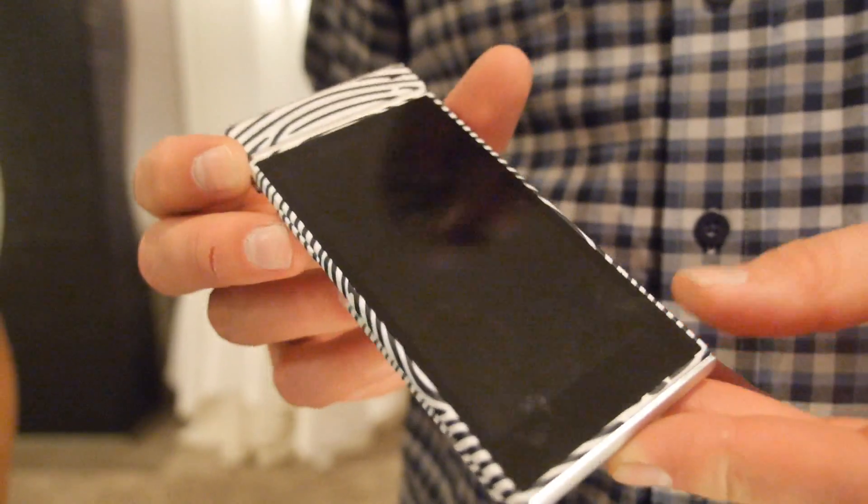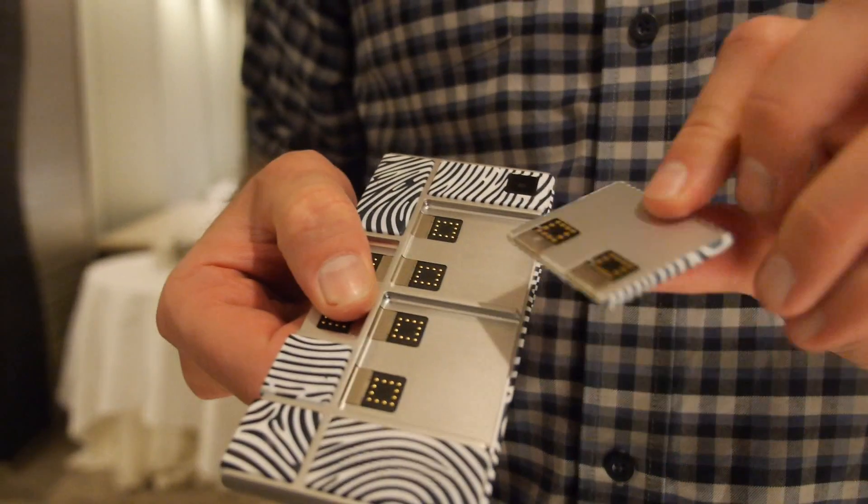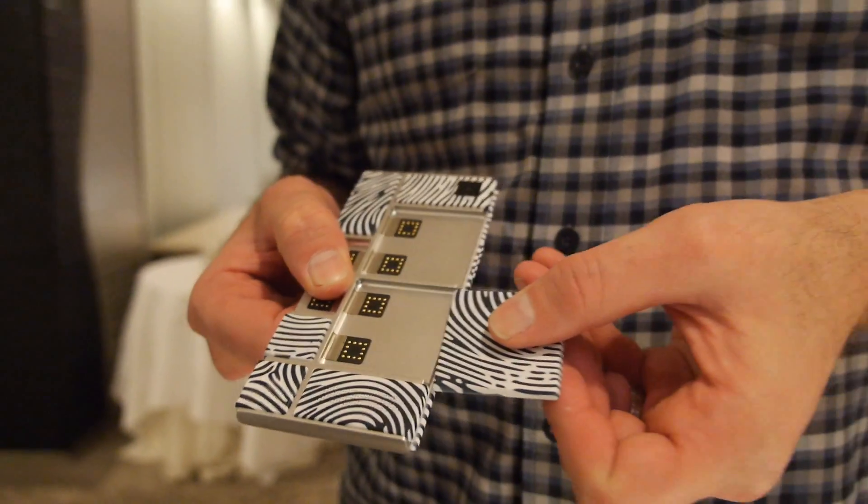So this is Project ARA right here, and we're at Linaro Connect here in Hong Kong. I'm Greg Crow Hartman from the Linux Foundation.